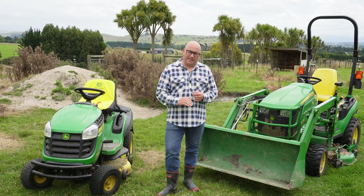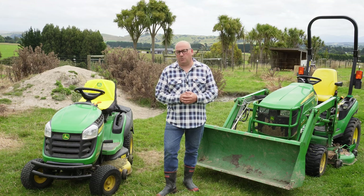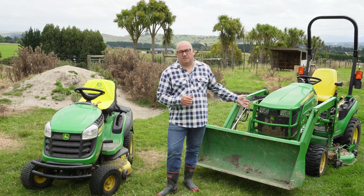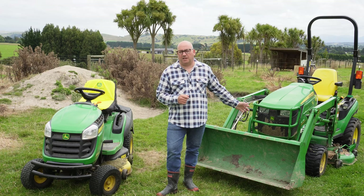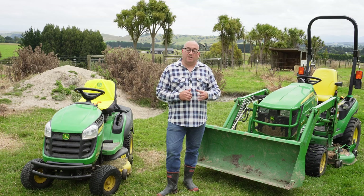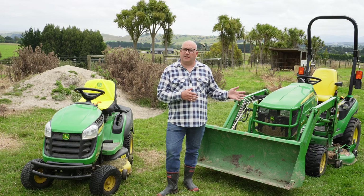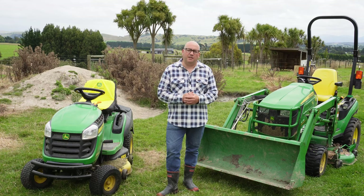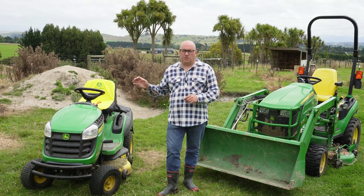We had to get it cut down — it was tall, full of thatch, quite unpleasant; the alpacas certainly weren't going to eat it. So the first thing we did was we threw this at it. Basically we've got a wide — I think it's a 54-inch deck underbody mower on this compact tractor — that was able to take the top off. If you don't have one of these, you can have a self-propelled or motorized topper that you can tow behind something like an ATV or quad bike, and then once that was down we were able to start using the ride-on mower.